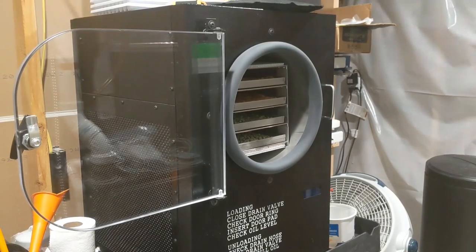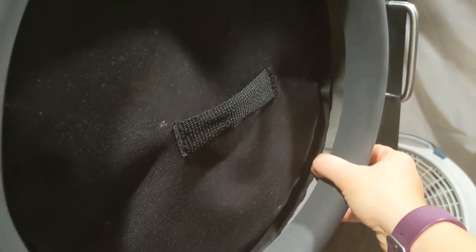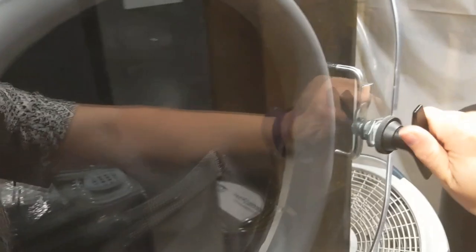Once you've loaded your trays with food, bring them down to your freeze drying machine to load them in. After loading your trays into the machine, put on the door pad. I like to pull out the ring just a little bit to make sure it's going to have a nice tight seal when you shut the door — just a touch to ensure a good seal — then shut your door.